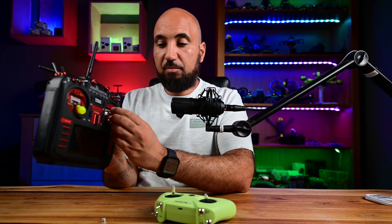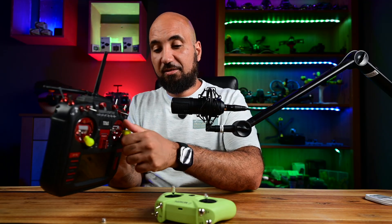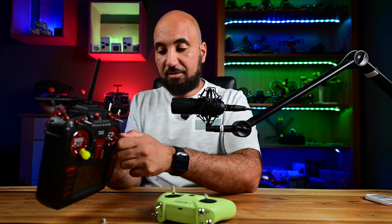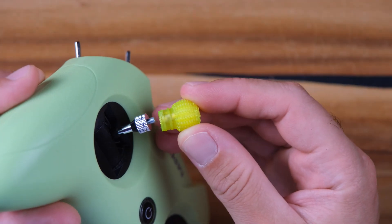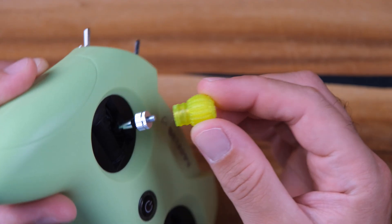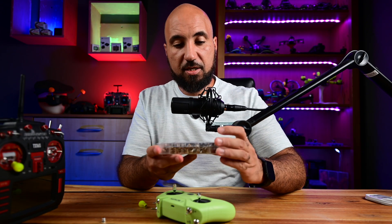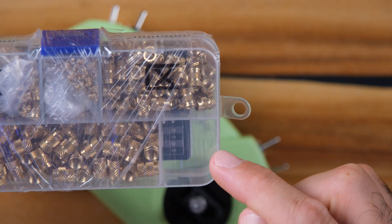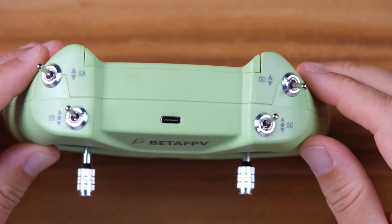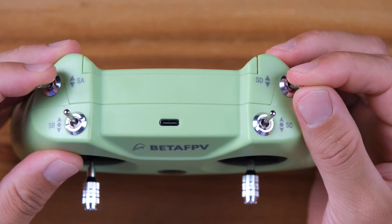I printed these inserts myself with my printer and they help me a lot with my flying. I'm used to them and I can't fly without them. These ones are a little bit thicker, so I need to print new ones with a smaller insert. As you can see, I have a box of inserts — I have smaller ones for this as well.